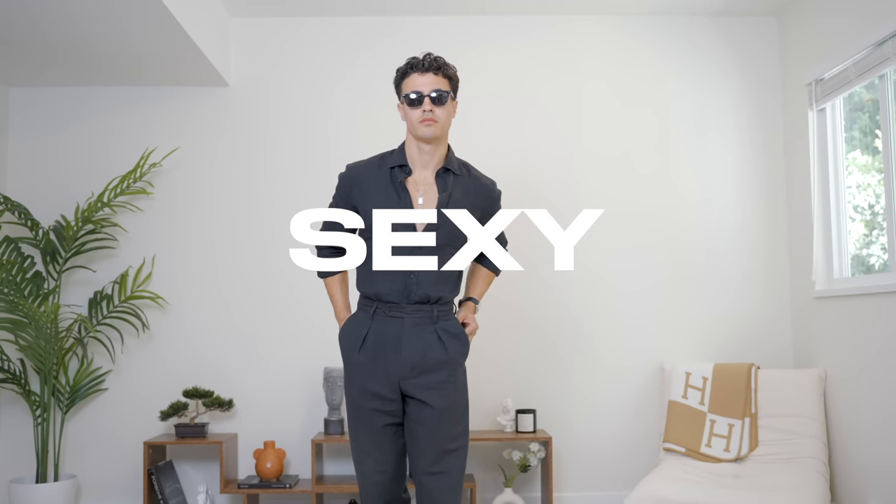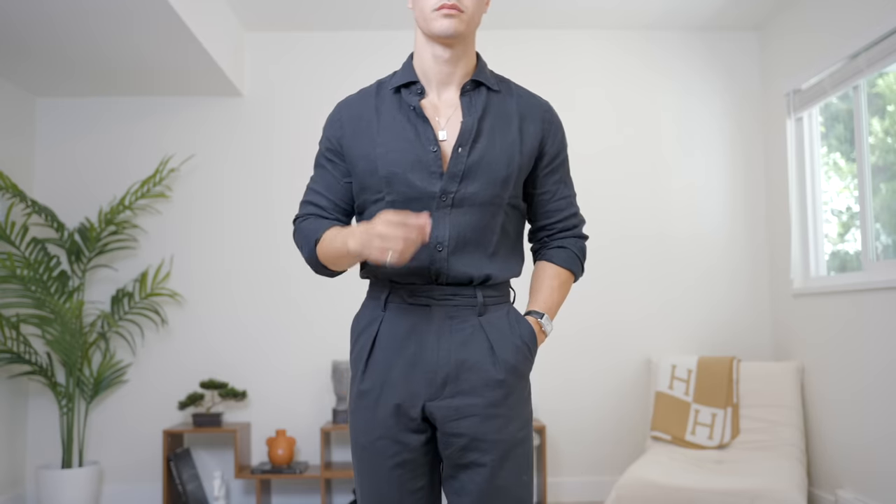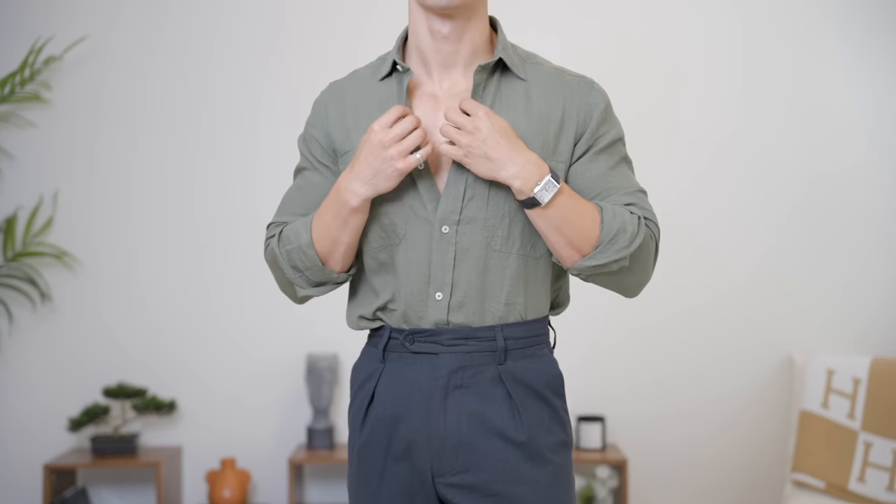Moving on to an item that, if it were to be called an action, it would be called sex — because you look like a sexy mother when you're wearing this thing. And that is the linen shirt. I have yet to see a guy that can't wear a linen shirt. Every guy can put on a linen shirt and look 10 times better. Trust me, you're going to have more phone numbers in your phone than you ever have in your entire life.